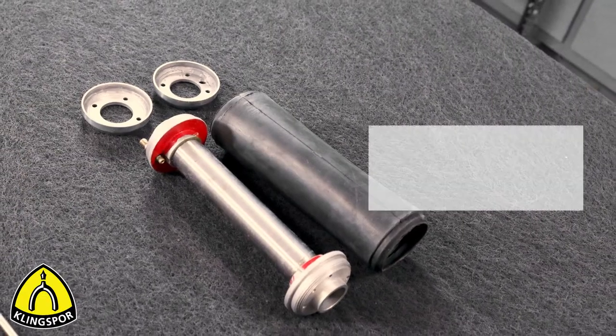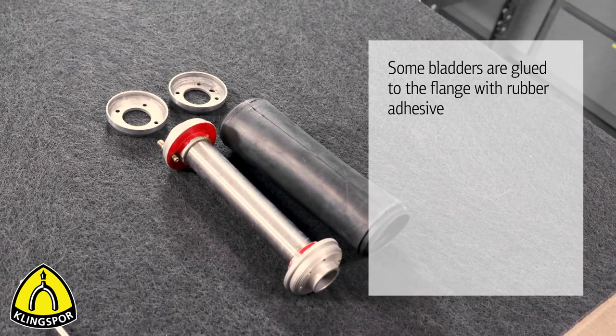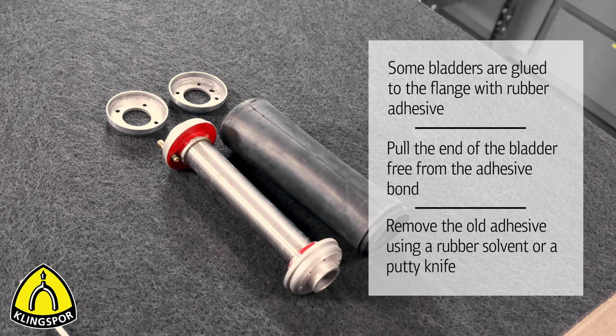It is important to note that some bladders are glued to the flange using a rubber adhesive. In that case, you will have to pull the end of the bladder free from the adhesive bond and then remove the old adhesive using a rubber solvent or a putty knife.